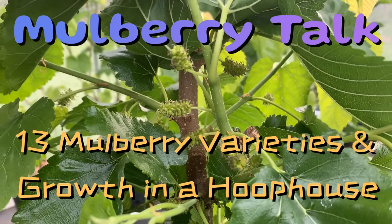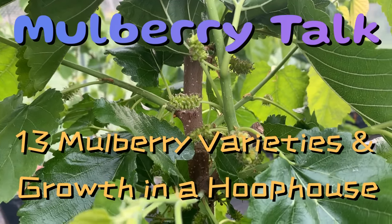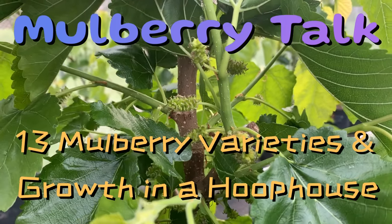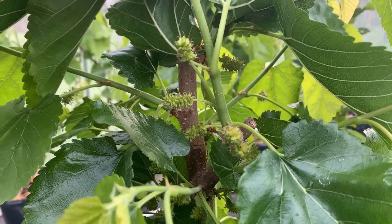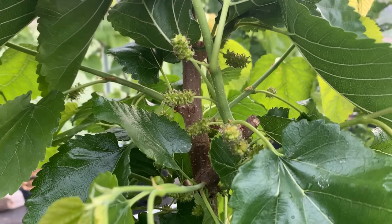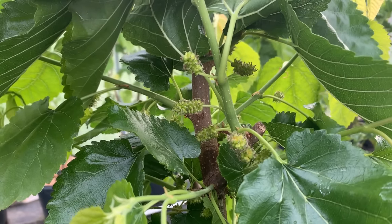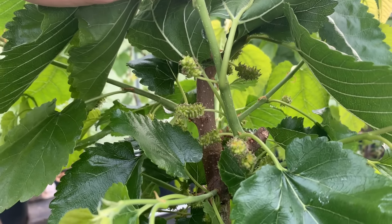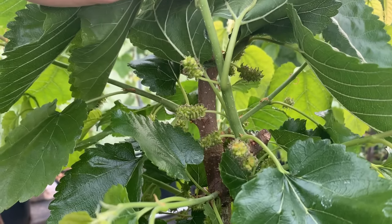Hi, this is Mark at Ding Dong's Garden. I just wanted to continue on our previous video and cover a few more types of mulberry trees we have. This is Rupp's Romanian. We've propagated quite a few of these and the fruit size looks pretty good. We had a little bit last year but not too much, so we're looking forward to seeing how this fruits and what kind of quantity we can get out of it.